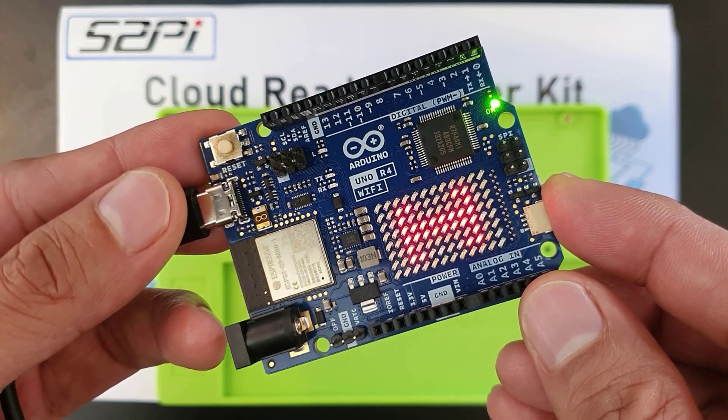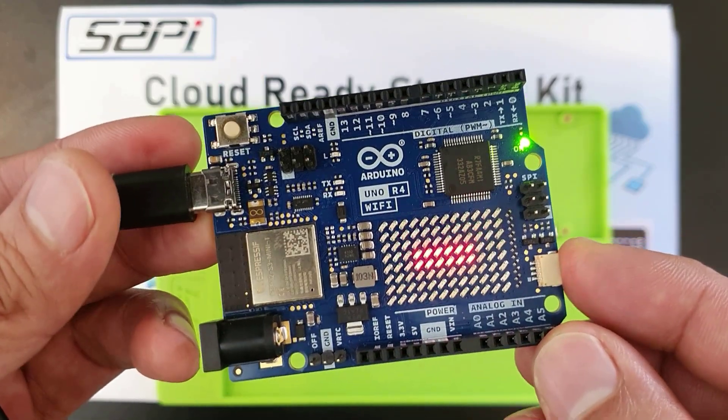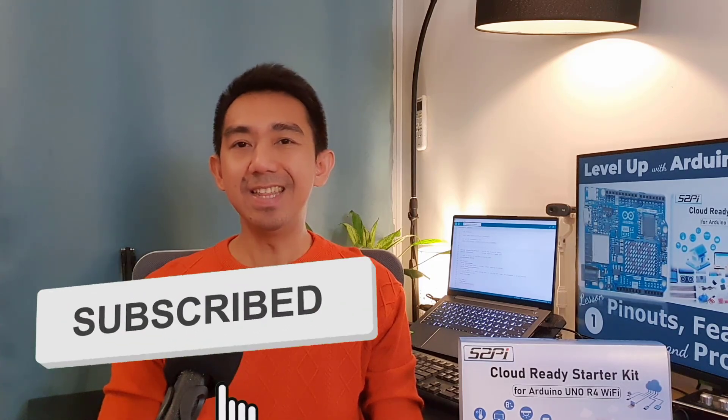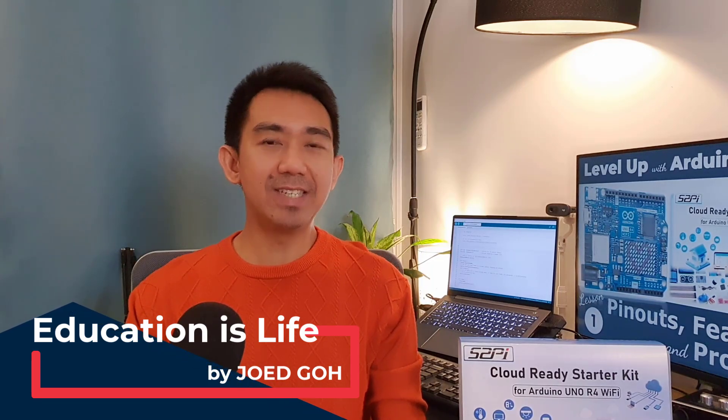Congratulations — you've successfully set up your Arduino Uno R4 and uploaded your first program. Now you're ready to explore the exciting world of Arduino Uno R4 Wi-Fi projects. Thank you so much for joining me in this first lesson of Level Up with the New Arduino Uno R4 Wi-Fi, IoT Project Development Crash Course. If you enjoyed this video, give it a thumbs up, hit that subscribe button, and ring that notification bell so you never miss a new upload. Keep learning, keep experimenting, and always remember — education is life. See you in our next lesson. Happy coding!